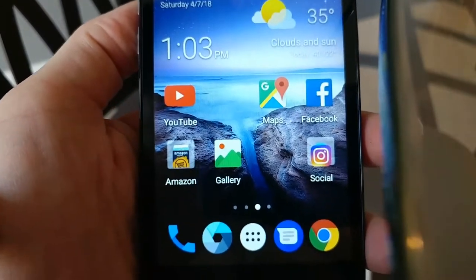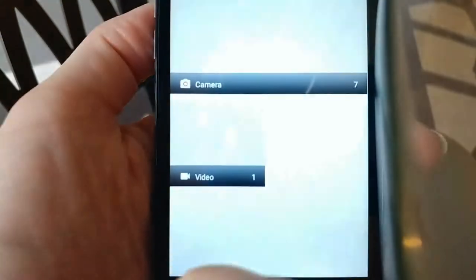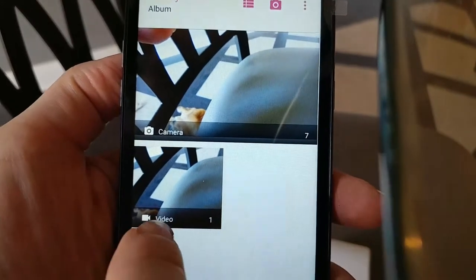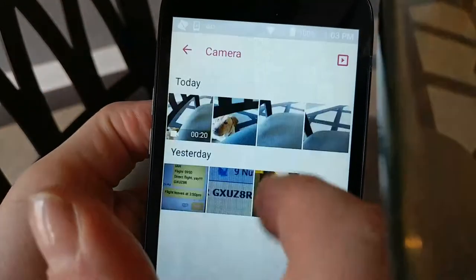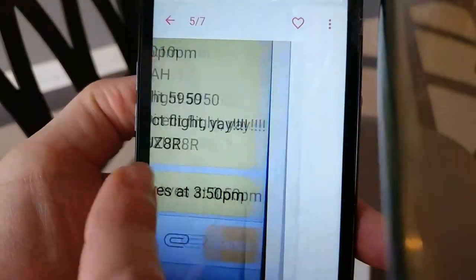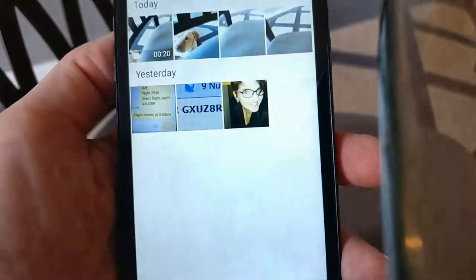If you want to look at pictures you've taken, click on gallery. All your camera photos are in here — you've taken seven photos — and all your videos are right here too — you've taken one video. Click on the folder to see a list of all of them, click on one of them and you can scroll through the rest. They're very good pictures.